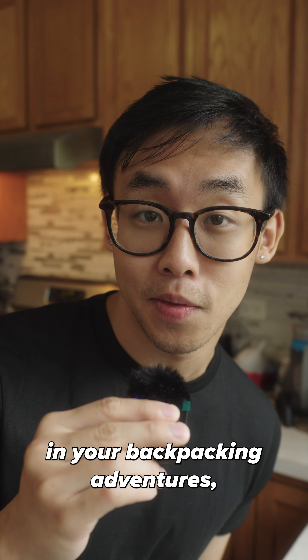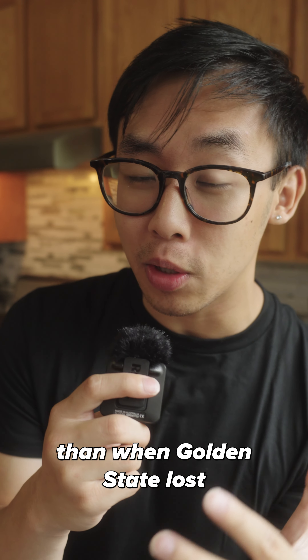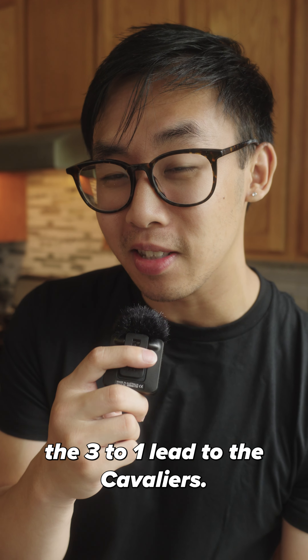Having drinkable water is important in your backpacking adventures. But these three common water purification mistakes can have you in deeper trouble than when Golden State lost their 3 to 1 lead to the Cavaliers.